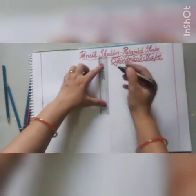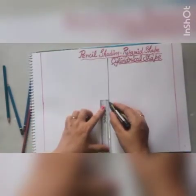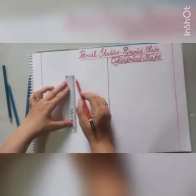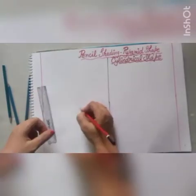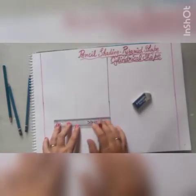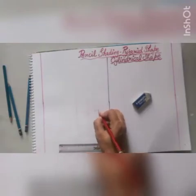For this, first divide your page into equal parts. After that, take your scale and draw a 15 cm straight line. Now draw another 12 cm line, 6 cm on the left and 6 cm on the right.